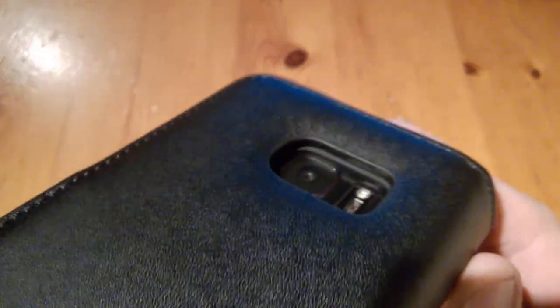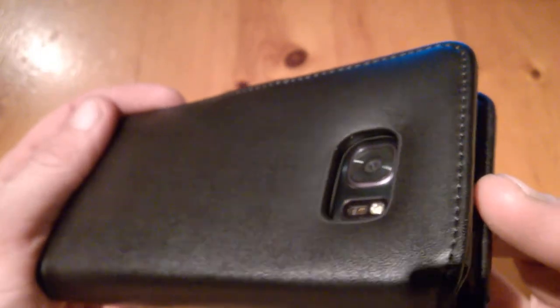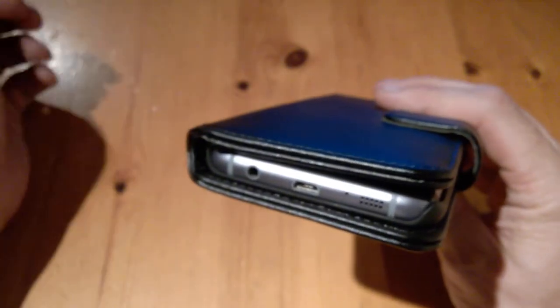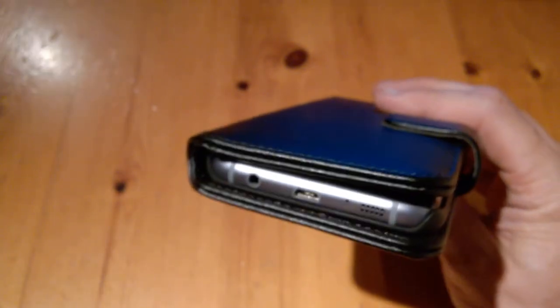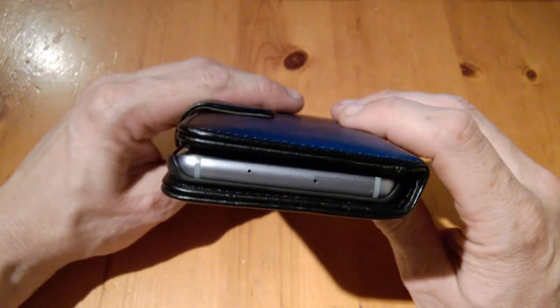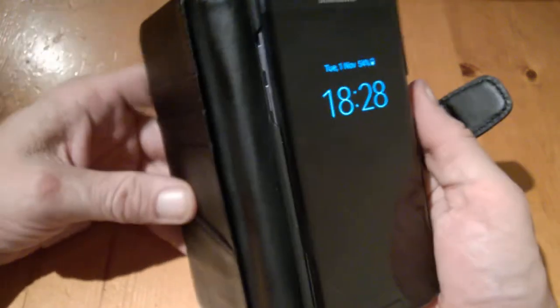The camera area is well protected — it's quite recessed there, so you're perfectly fine. You can place the device on its back. You can still access the ports, the speaker is not blocked, and neither is the headphone jack or the microphone port for charging.